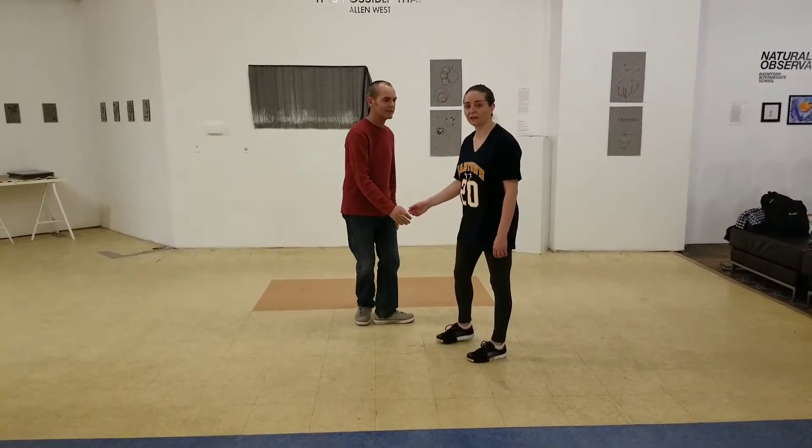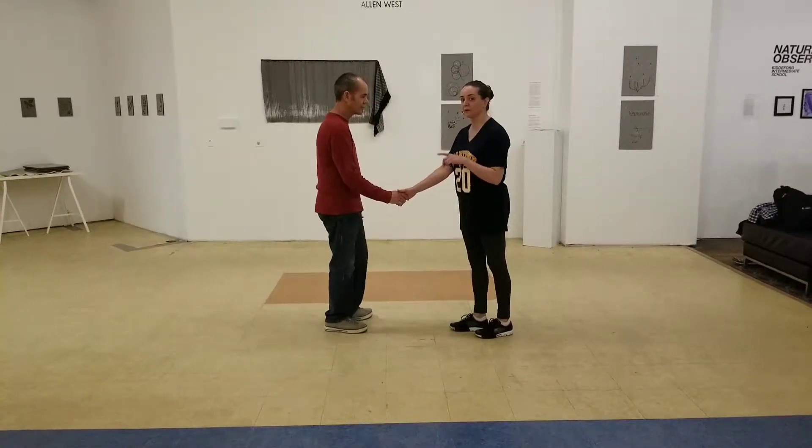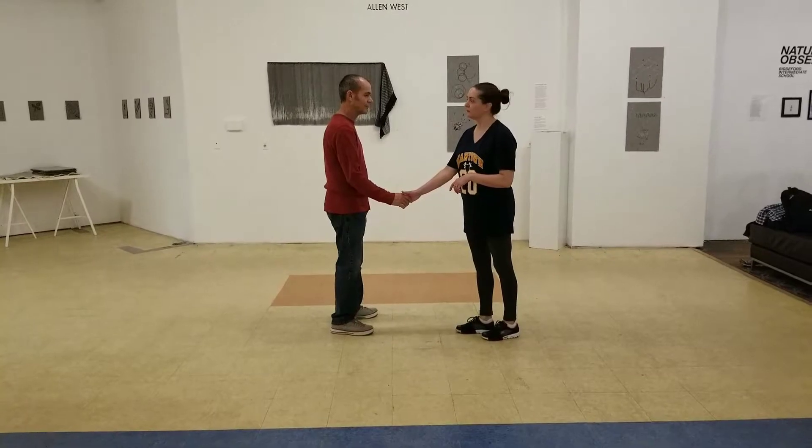Okay, so this is week 8 of Lindy Hop, and in the very last class we learned a mini dip that looks like this from a handshake hold. It went nicely right out of our Texas Tommy.